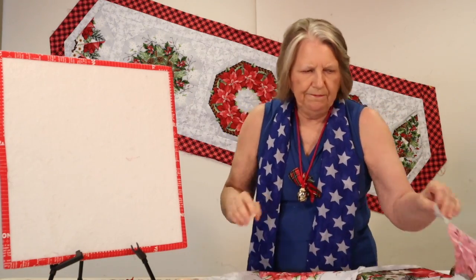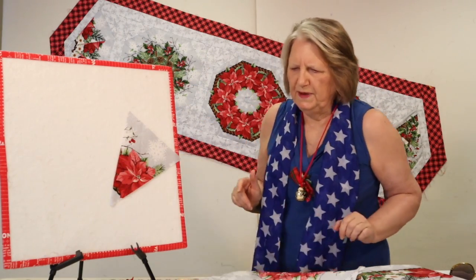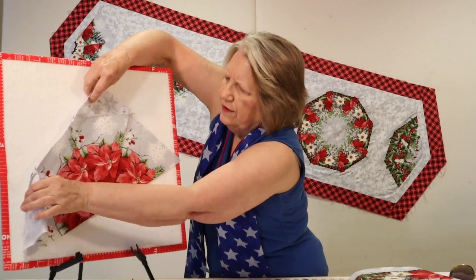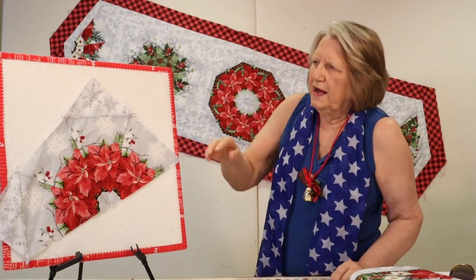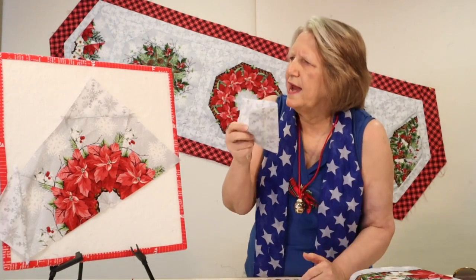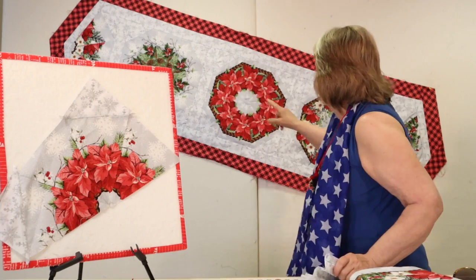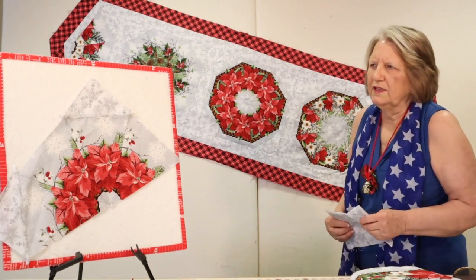With the kaleidoscope ruler project, you simply start by cutting your fabric into identical triangle pieces — they're fussy cut so they're all exactly the same. Then you sew those little triangles together and you start to see your circles develop. If you take a coordinating fabric on every other corner, you can turn that block into a square, and then it's very easy to put the squares together into a full table runner.